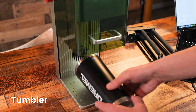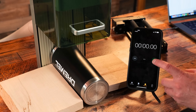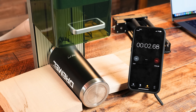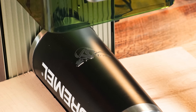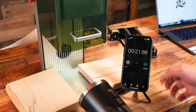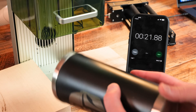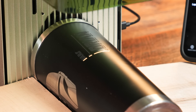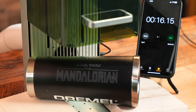Now we are going to do a test engraving on this tumbler — I am just going to leave this flat. This is even engraving on the sides on the curved surface. This completed in 20 seconds — can you believe that? We can put this into the sink with some water and it would clean right up. That is so impressive.